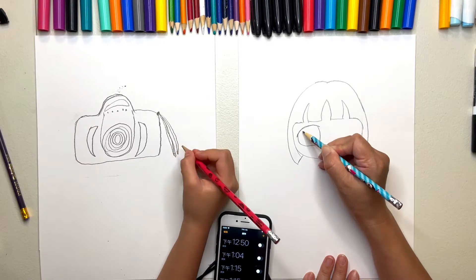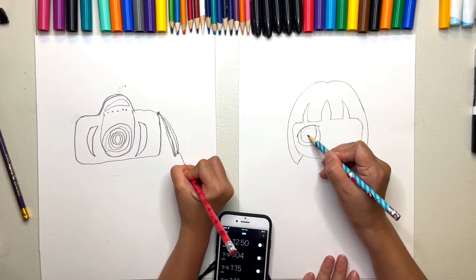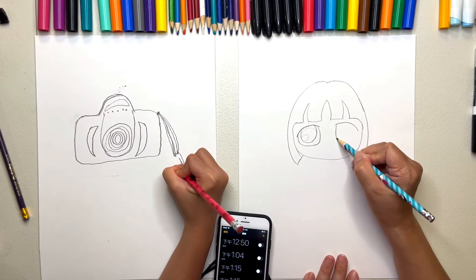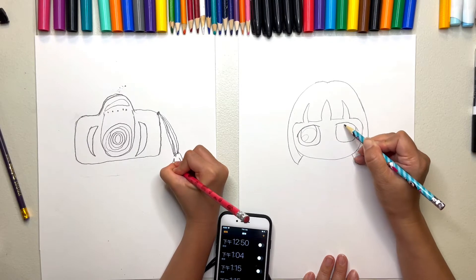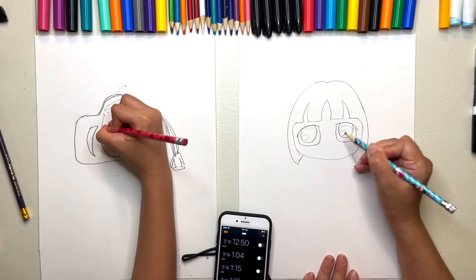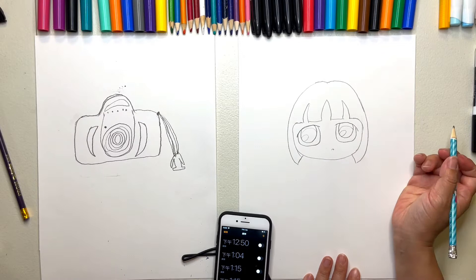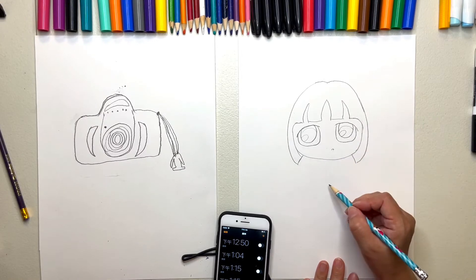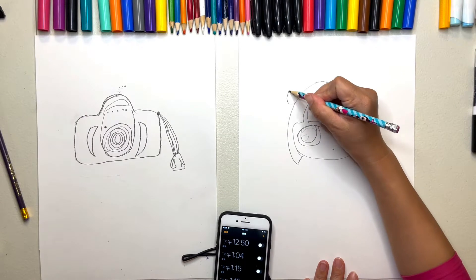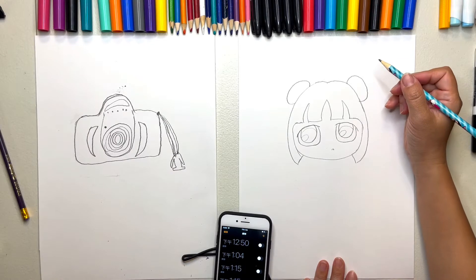Guys, we need to hurry up. I'm almost done. Yes, I'm finally actually almost done. It took forever to get this right. Should I add shadow or something? Nah, it's going to be too hard, probably. Okay, I'm done with it. Yes, buddy!